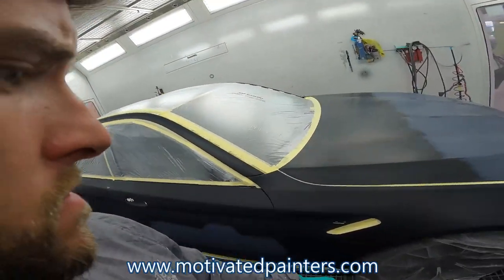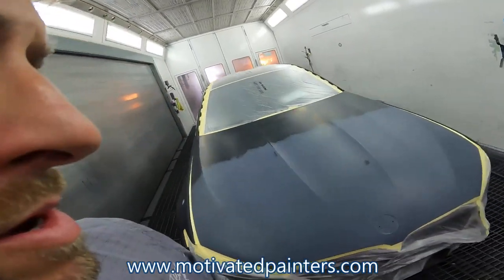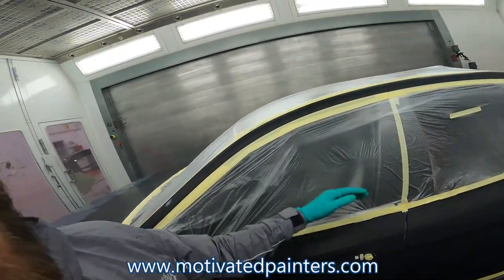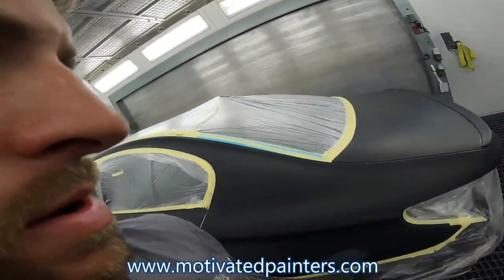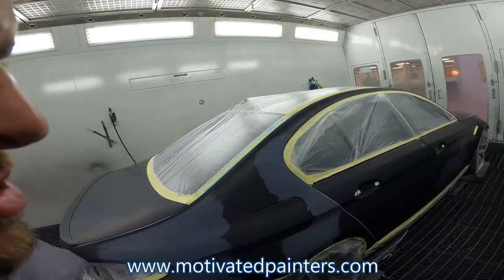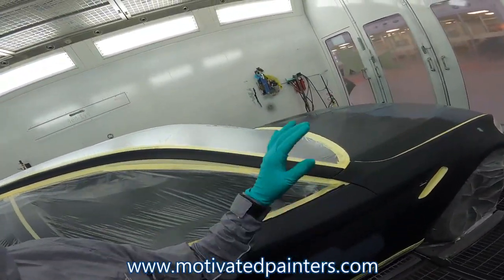What we got here? Got a pretty much a complete car, except for the roof. The roof's carbon fiber. It's an M5 and it's a matte finish.